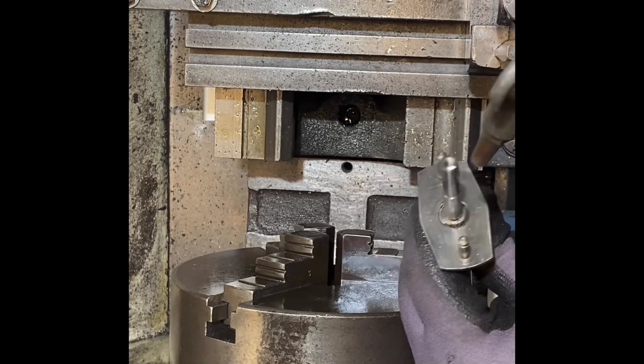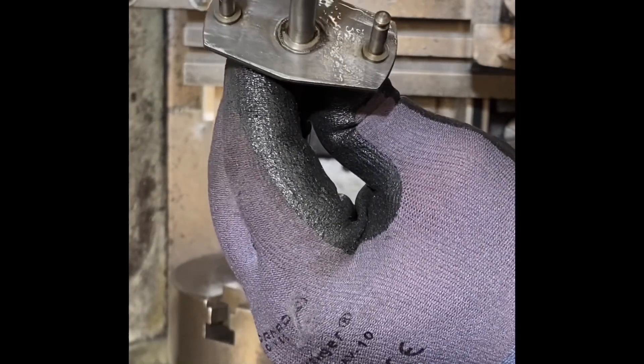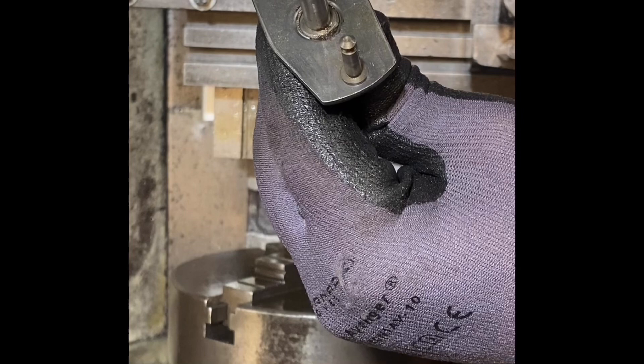A little bit of blowing out — there we go. And you can see a nice thread in the end. Lovely.